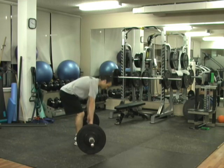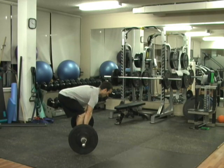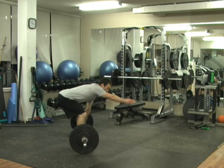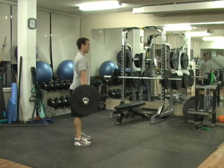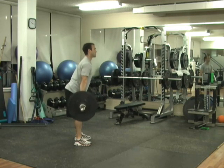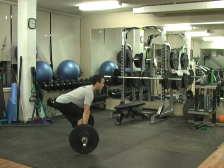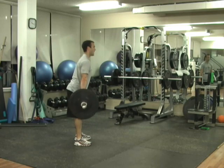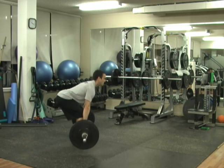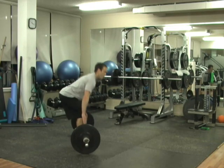Get into the deadlift position — get that bar close to your legs, push your hips back until you can grab the bar. Look forward down at the ground. Pull that bar up keeping it close to your body, slowly lower it down keeping it close to your body to that same position. Drop it, reset, and pull. Squeeze your glutes and pull. We're going to do all 5 repetitions there.